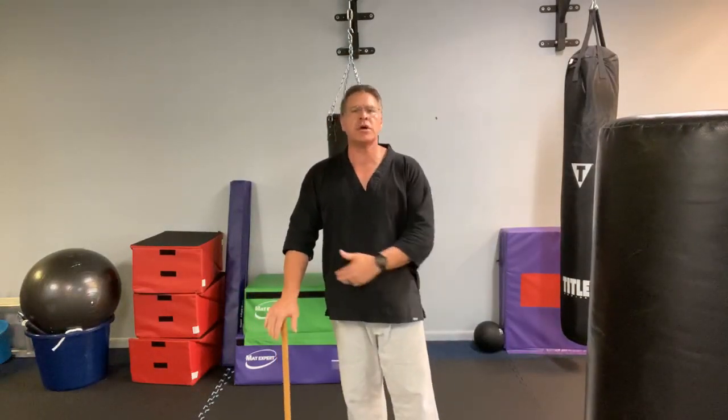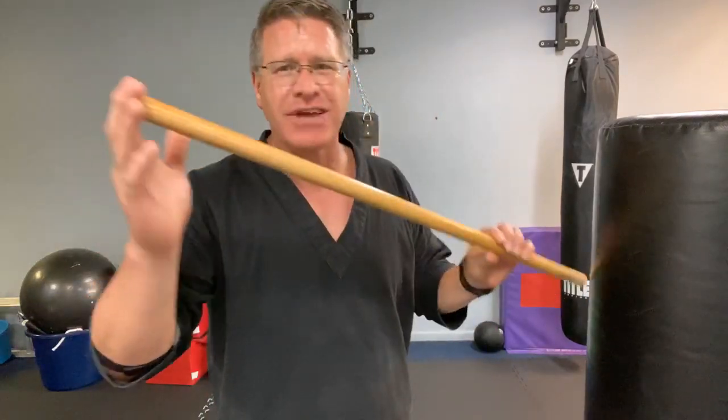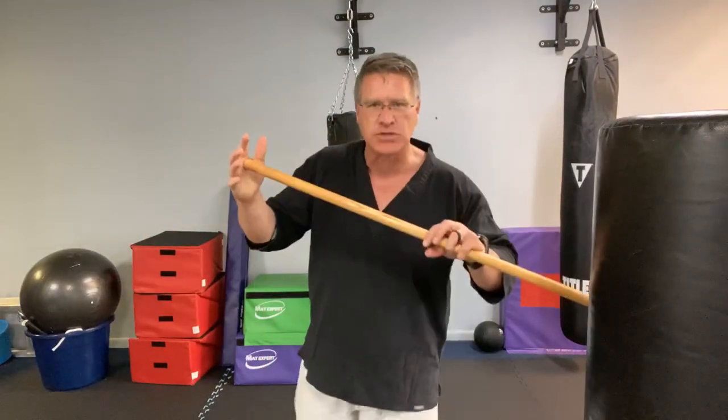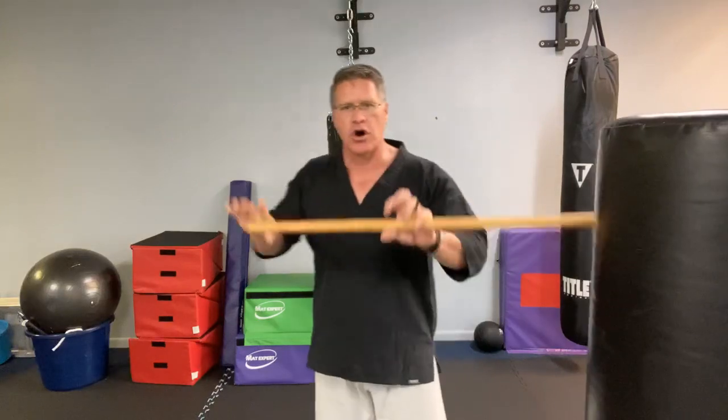36 inches is the standard length of most walking sticks you'd get at the store. You can practice with your homemade walking stick and either carry this with you — it's a perfect self-defense tool — or use a regular walking stick during the day but train with this one so you don't beat up your good stick. Make sure that if you do use a walking stick for self-defense, it's very strong like this one.